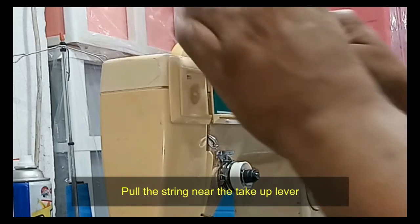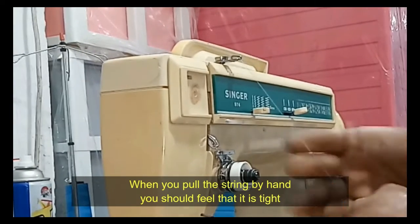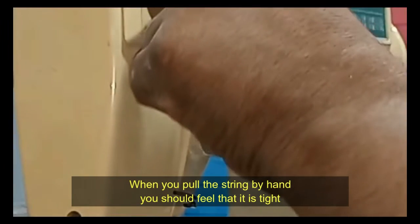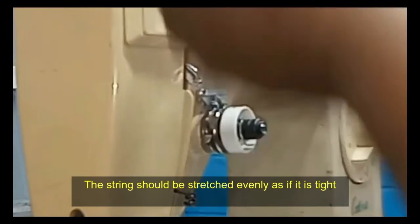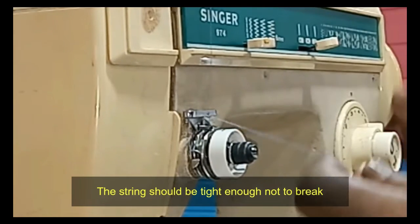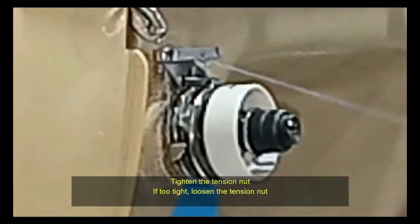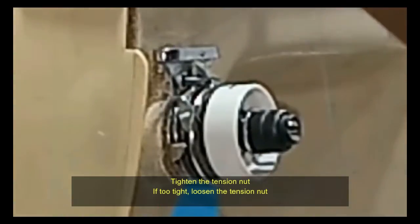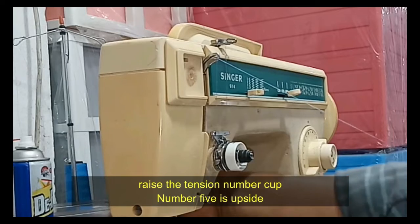Lift the presser foot to thread the machine correctly. Then put the presser foot down and pull the thread near the take-up lever. When you pull the thread by hand, it should be stretched evenly — tight enough not to break. Tighten the tension nut if it is too loose; loosen the tension nut if it is too tight.